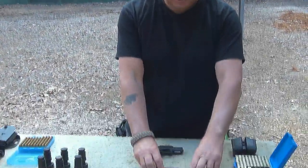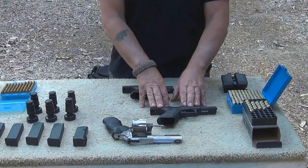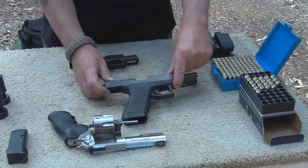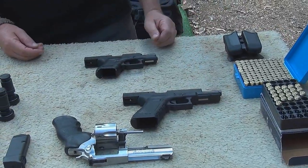So, put the 9mm back, unloaded the 9mm, leaving it on the table here, obviously with the ejection port facing up, so that we can see that there's nothing in this gun at all.